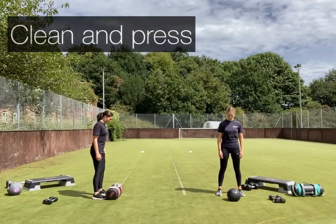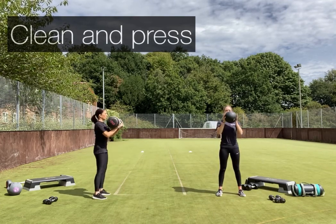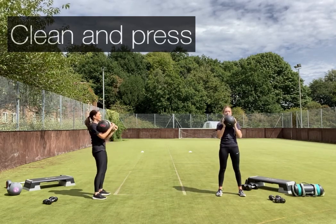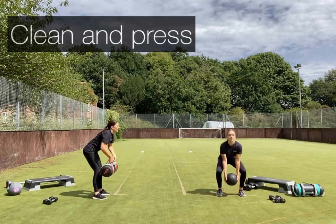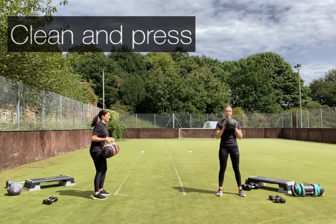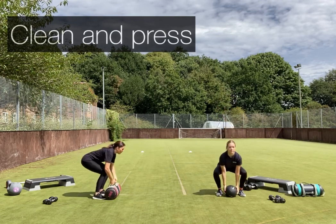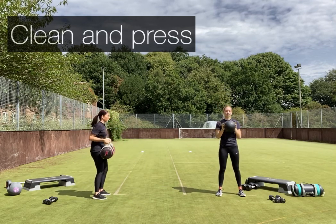Feet hip distance apart, bend at the knees, take your weight, look forward, push your hips back, drive up through the body — keep that core engaged and extend overhead. Keep it slow and controlled, keeping the elbows in close. You've got 10 more seconds; remember you can adjust your weight if you need to.